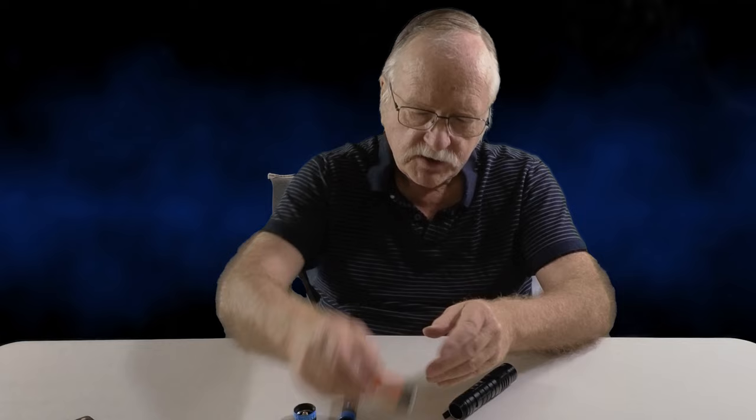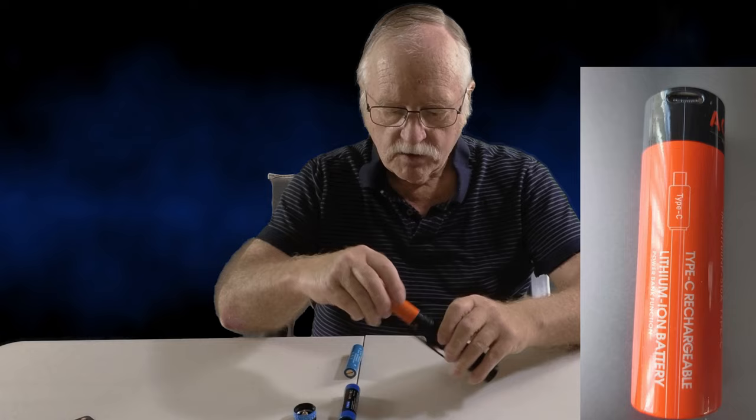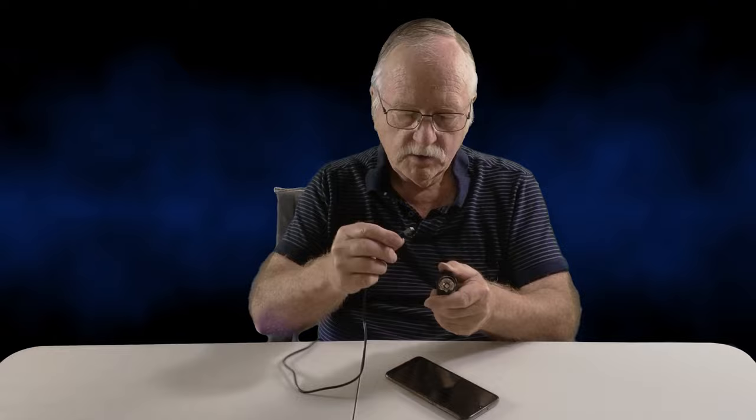One very handy thing with this flashlight: if you've got a mobile phone that's gone flat and you're in the middle of nowhere, that's where this comes in handy. You grab your charging cable, plug it into the USB-A port on the torch, pop it into your phone, and surprise surprise — it's charging.